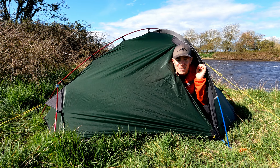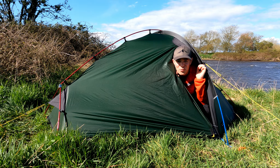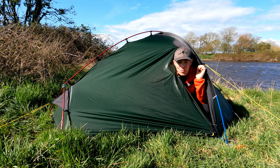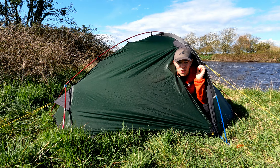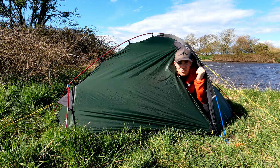Another positive is having two zips on the outer door. Not all tents come with this cheap and simple feature, but I find it invaluable. It's really useful being able to zip down from the top to check the weather before fully opening the door, and it also means you can use that top portion for additional ventilation.